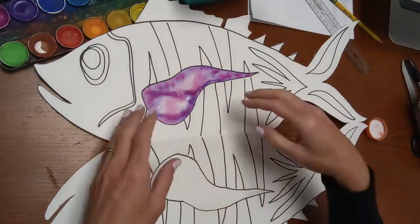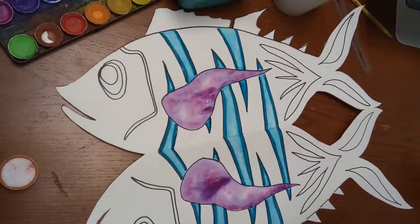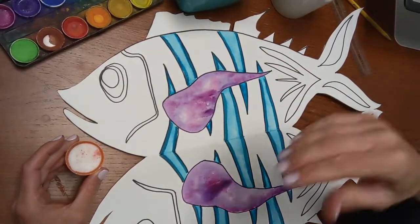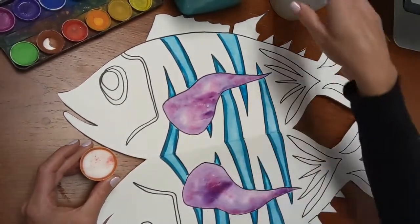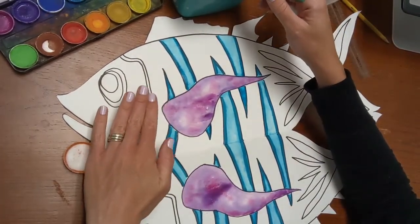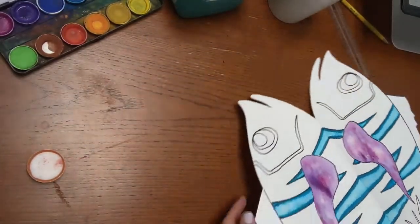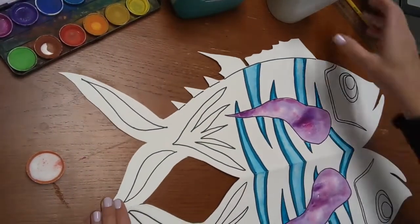The other technique is working with salt. When you're using this salt technique, think about it like food — if you add too much salt to your food it doesn't taste good, but a little bit of salt bumps up the flavor. You've got to find that balance of not too much, just enough. Apply the watercolor first, then take a little pinch of salt and sprinkle it on. Once the salt is on, leave it alone and let it dry — don't paint over top of it or it'll wreck your paintbrush.